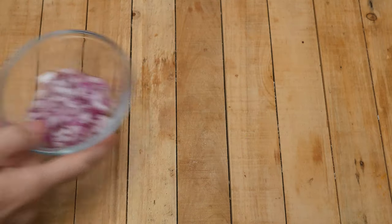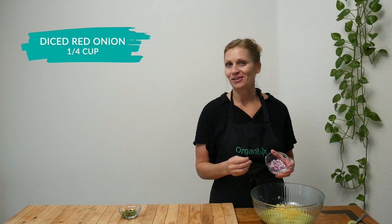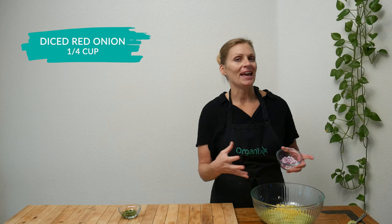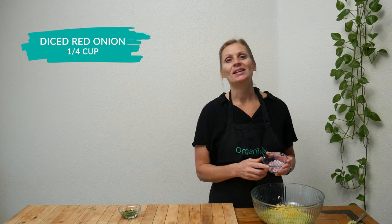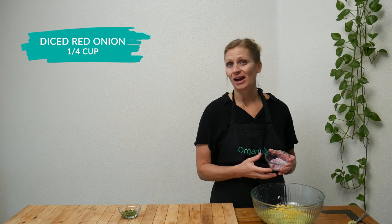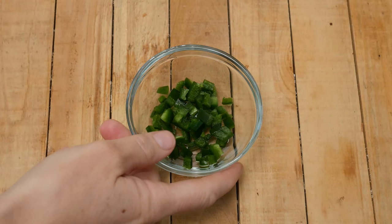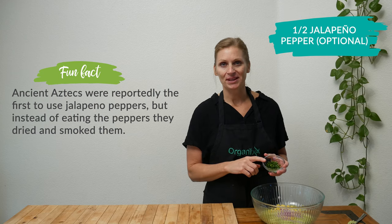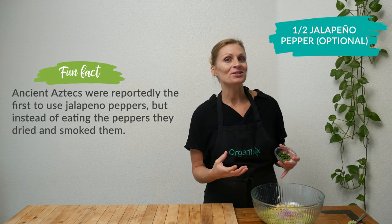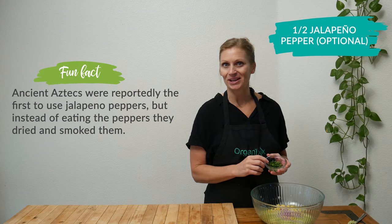Add one quarter of a cup of diced red onions. Red onions are a great anti-inflammatory food, and really anything that's going to help reduce the inflammation in the body is going to help you feel better all around and help your digestion. If you want to add in a little bit of spice, like I usually do, add in one half of a jalapeño pepper that's been chopped — this is also going to help reduce stress because it also includes vitamin C.